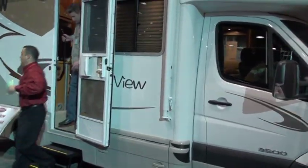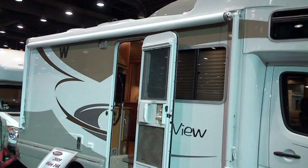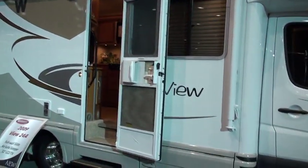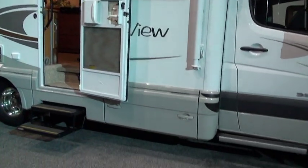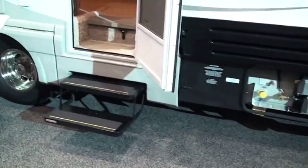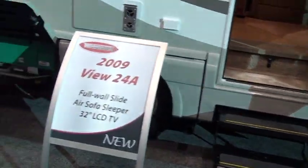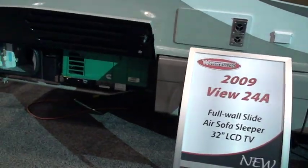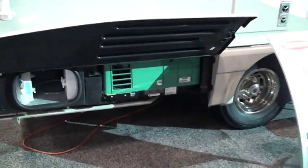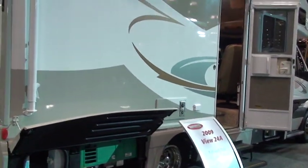This is video footage from the 2008 RVIA show in Louisville, Kentucky. You can see the outside driver side of the View, showing some of the lower cargo area, the patio side with the LP right underneath the main compartment door, the generator to the rear, winterization valves, and a large awning that covers all the way front to rear.